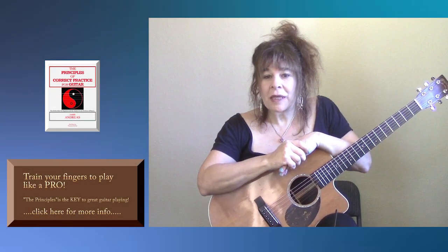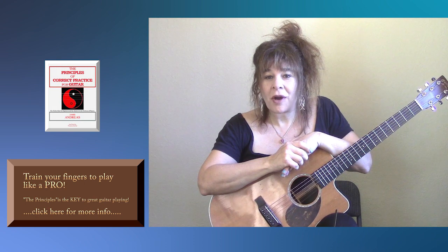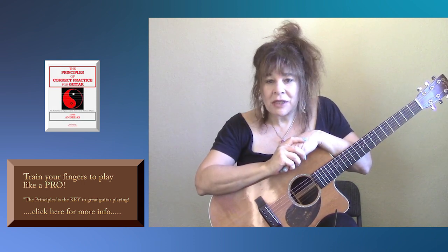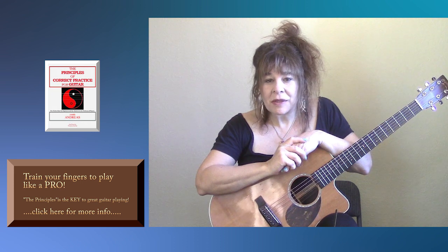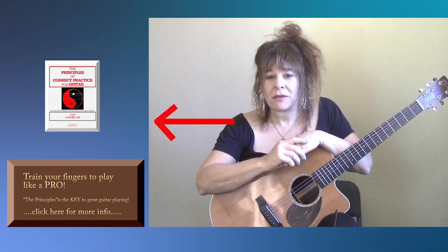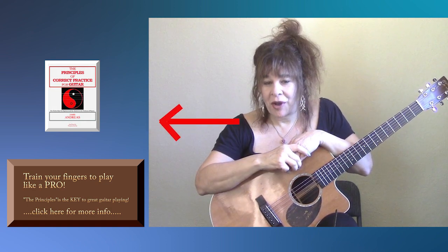If you want to get your fingers working at the professional level on guitar — play fast scales, easy chord changes, and hammers and pulls — then get the Principles of Correct Practice for Guitar, which is your basic training for getting your fingers to work like a pro.